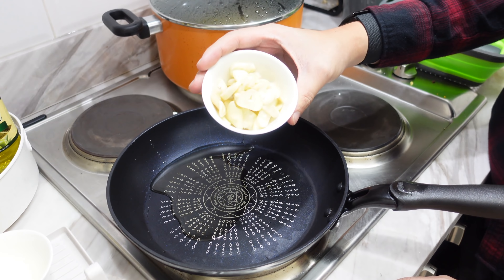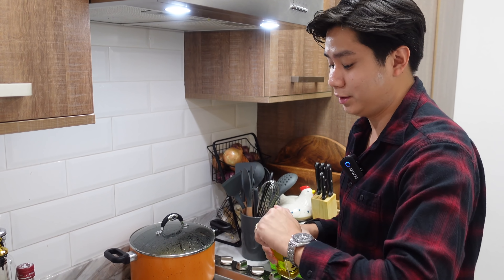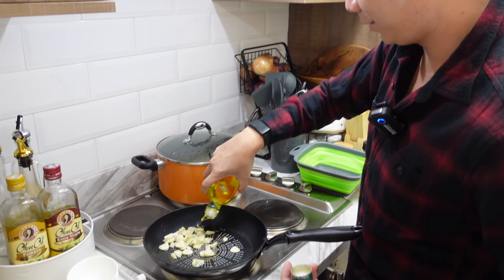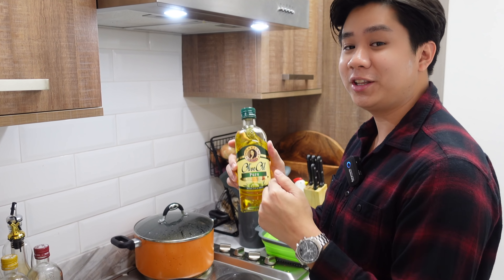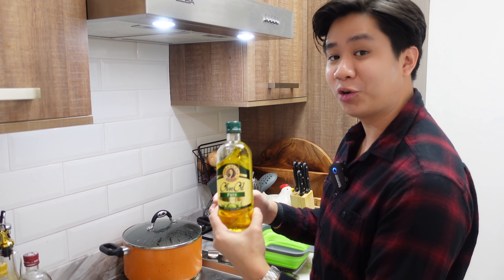While the pasta's cooking, we'll do our sauce. Get your olive oil first, put it in the pan — just the right amount. Then you need a lot of garlic, like a really generous amount. I feel like the olive oil is a little short so I'm going to add a little bit more, since it's aglio olio and this is the basis of it all.